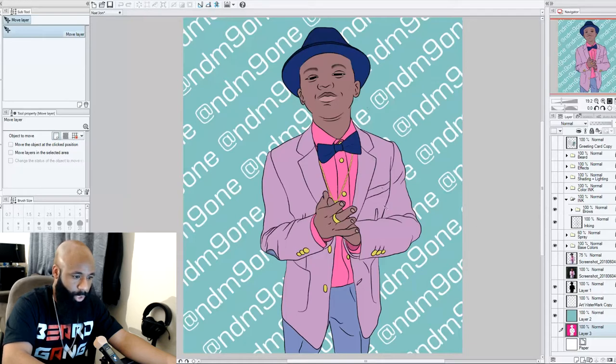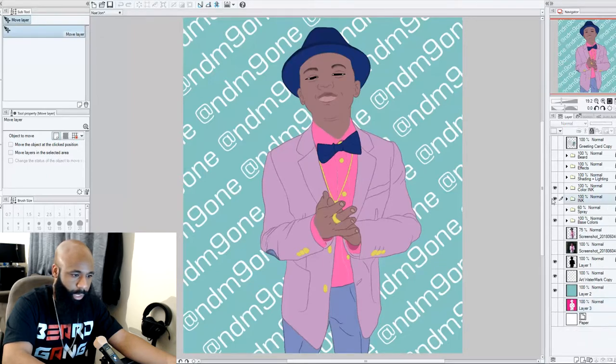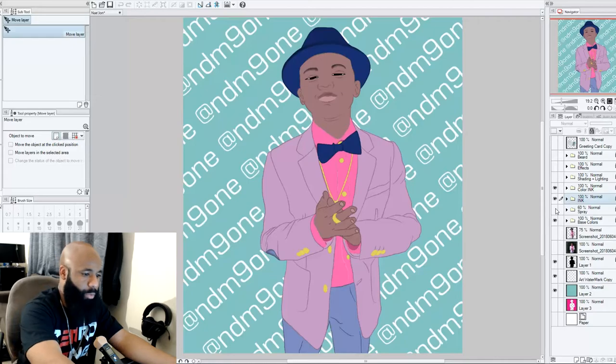Something I did to take it further was change the black outlines — instead of black ink standing out all across the image, I actually turned the ink to the color that surrounds it. So now there's no more black ink; the inking matches the actual colors. I still kept the ink layer because the eyebrows ended up on a completely different layer, but overall the inking now uses color instead of black outlines.